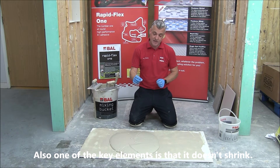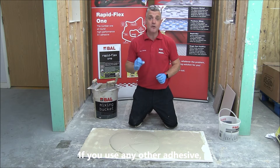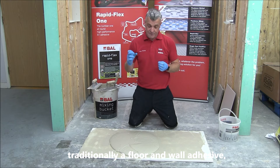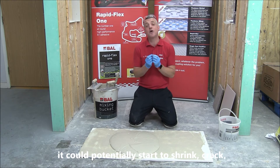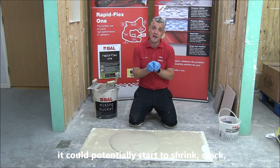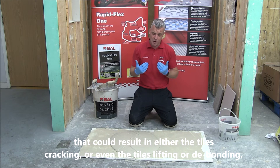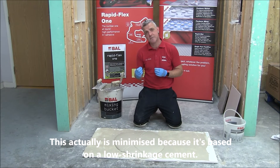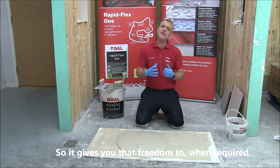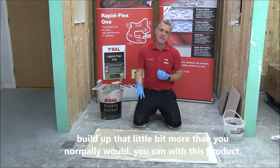One of the key elements is it doesn't shrink. If you use any other adhesive — traditionally a floor and wall adhesive — greater than the recommended thickness, which is typically six mil as a normal bed thickness, it will start to potentially shrink and crack. That can result in tile cracking, or even the tiles lifting or debonding. This product minimizes that because it's based on low shrinkage cement, giving you the freedom to build up a little more than you normally would when required.